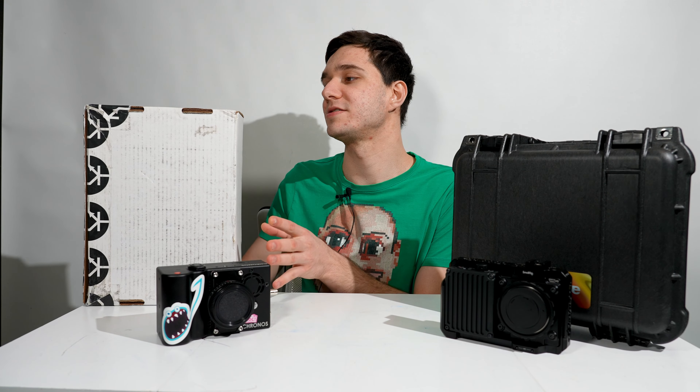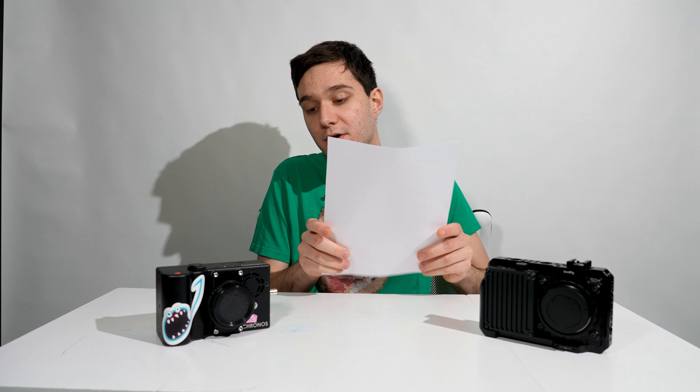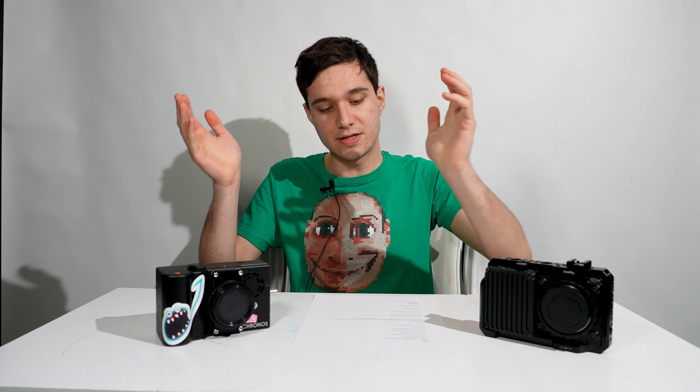This just makes life easier if you have to send the camera back, rather than keeping a literal cardboard box with foam. Now, with that out of the way, let's get to the Kronos.